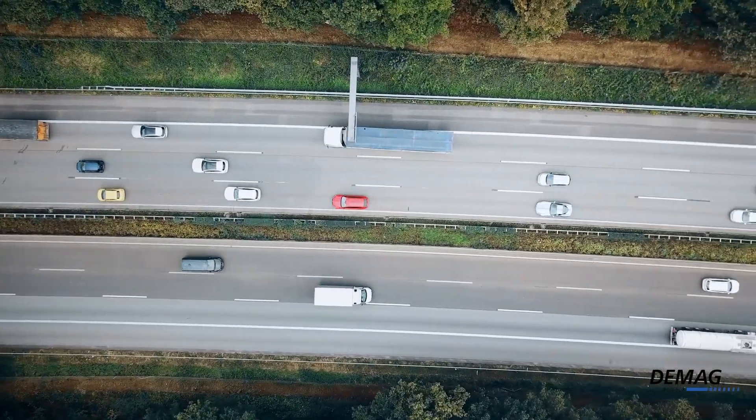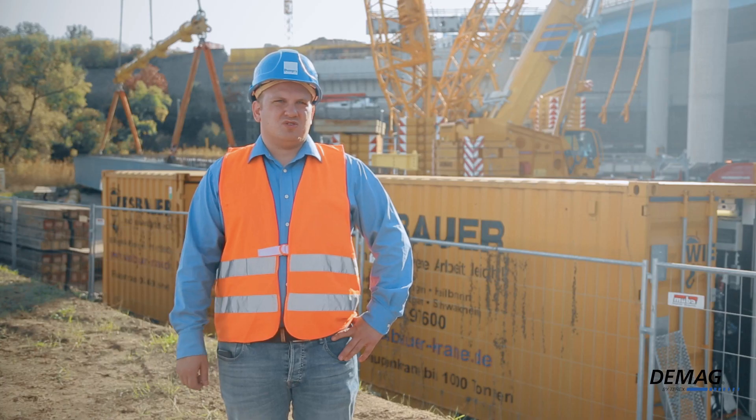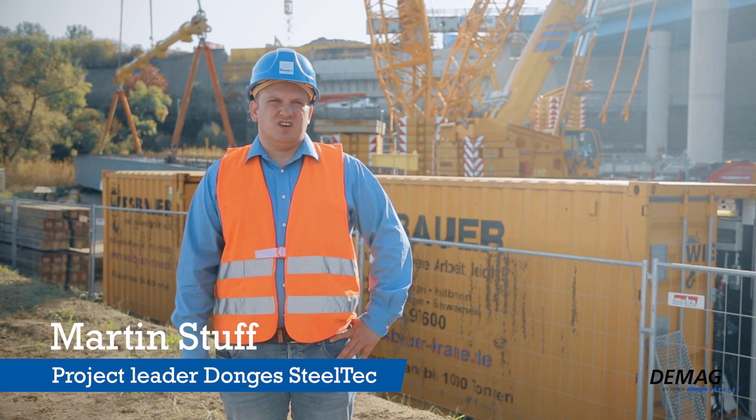The replacement bridge over the Laan River is being built right here, and it's actually one of the major north-south arteries we have. That makes it a vital part of road traffic in western Germany.